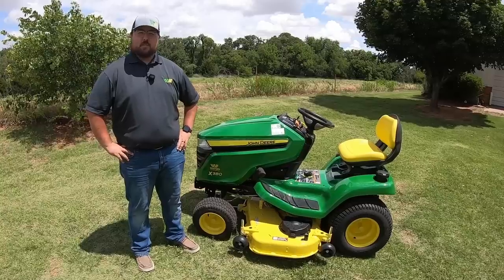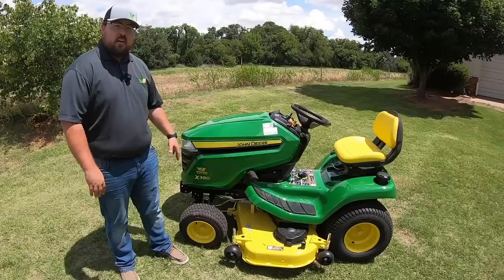Hey guys, this is Brent with Western Equipment. Behind me here I've got a 2020 John Deere X380 riding tractor. In this video I'm going to be showing you all about this tractor, showing you all the features and functions plus a few key maintenance points. So let's get started.